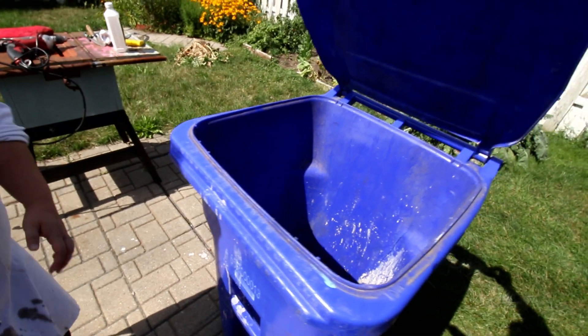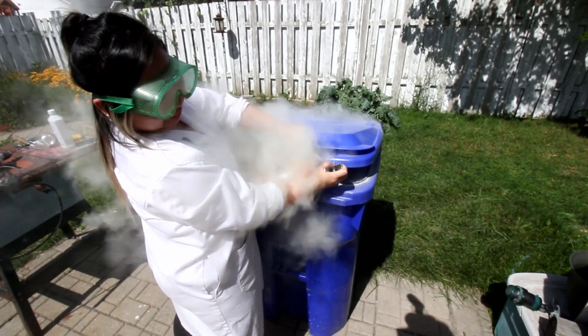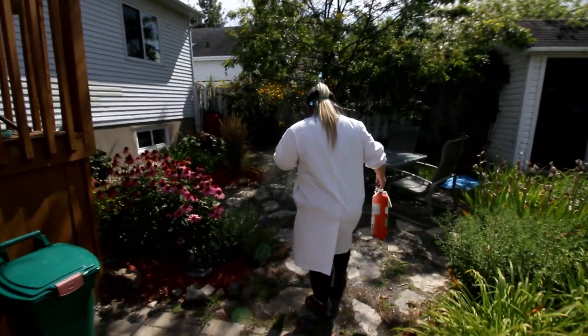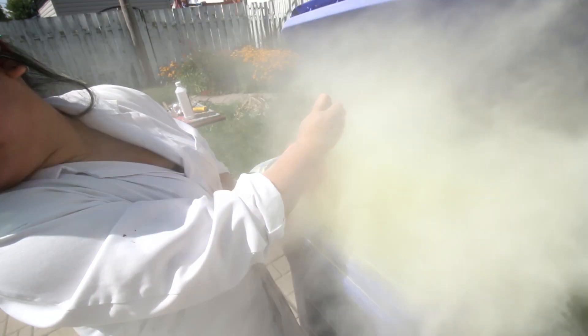We're actually just gonna spray it in this huge trash can right here, because just shooting up in the air is just not good. Okay, so don't do this? Don't do that, no. So just spray it all in here. But we're gonna have to close it right away — just poke it in the hole. Just do it all at once. Did you see that? Don't breathe it. It's all over me. You're all white. Look at your arm. I could do like a little smiley face. It's really fun to just blast it into the air. It's toxic. I think it's empty.